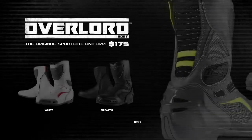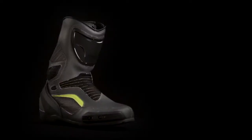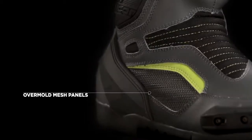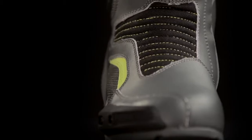The Icon Overlord Boot is the demanding choice for denizens of speed. Where other sporting boots are heavy, ours is light, breathable, and more dynamic for sport riding. The leather upper is combined with overmolded mesh and articulated textiles for optimum performance while maintaining fit and flexibility.